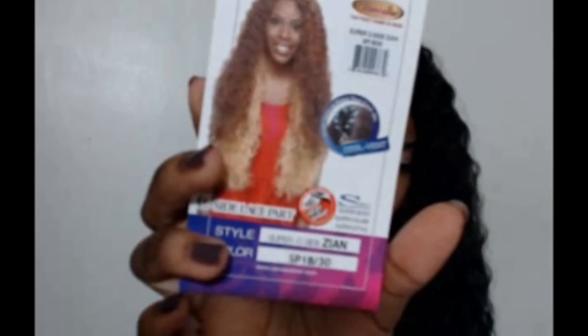The thing about this wig is that, as they promote it, it's supposed to be super body, super volume, super style. And it definitely has super volume — it is really big and has a lot of body, as you can see. It's just really big hair.